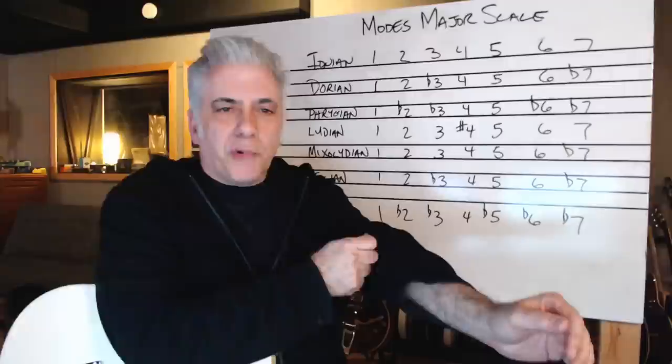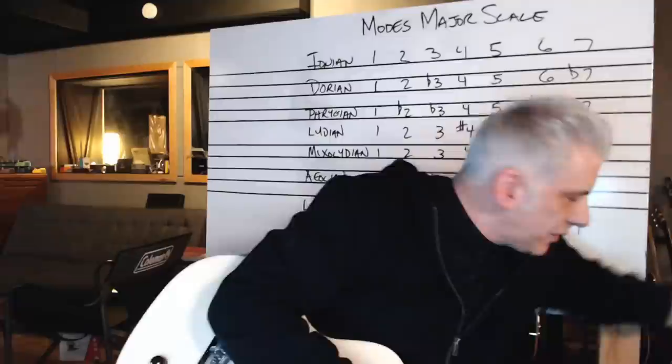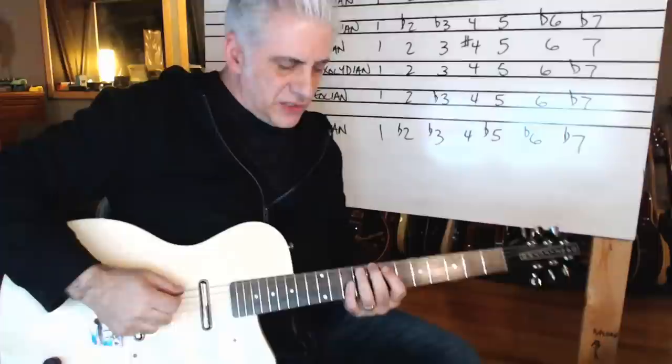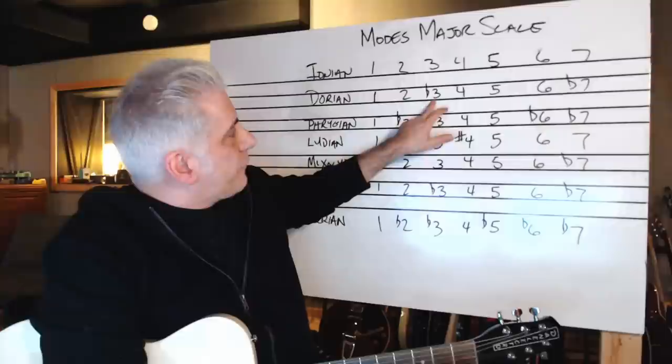Here are the modes of the major scale. We're going to talk about how to practice them whether you're playing on the piano or guitar. There's a good old C major scale — we'll do this in C major to make it easy. If I write out the modes using the numbers one through seven, which indicate the major scale, going on guitar: C major — one, two, three, four, five, six, seven and then back to one. So anything on this chart is going to be related to the major scale. To get a Dorian scale or the Dorian mode, you flat the third and you flat the seventh of the scale.